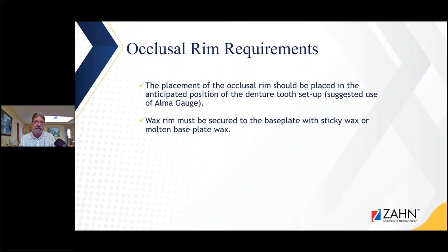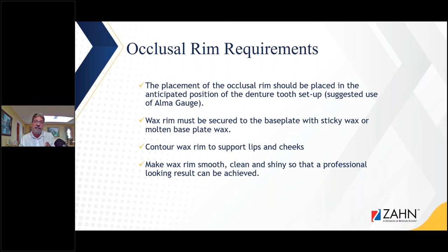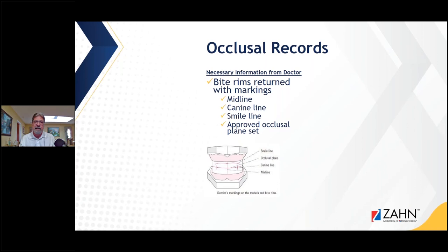The rim requirements: the occlusal rim should be placed in the anticipated position of the denture tooth setup. We try to contour those occlusal rims just to where we think it's going to be perfect — following the anatomical guidelines, perhaps going eight millimeters out from the papilla, utilizing an alma gauge and similar tools. We also need information from the doctor on occlusal plane, canine line, midline, cuspid line, and spee line — whether we're doing this analog or scanning it into software, we need that information.